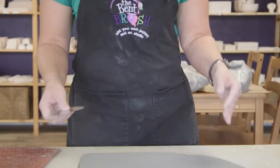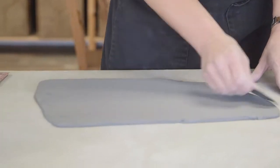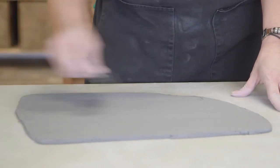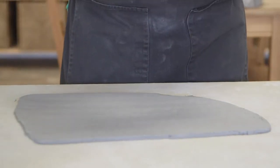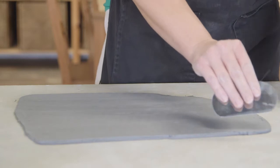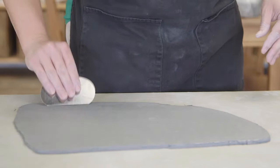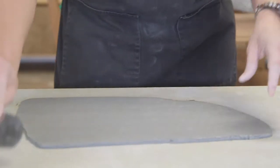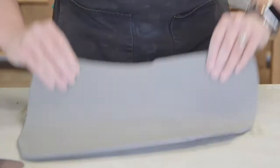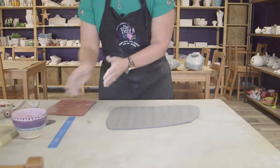I'm going to start by taking this rib and smoothing out the surface. There is a pattern in the clay from the canvas on the roller. Smoothing out the surface also evens out the tension on it and helps keep the clay from cracking. I go two different directions, back and forth, until it's nice and smooth with no texture. I'm going to go back and do it on the other side as well.